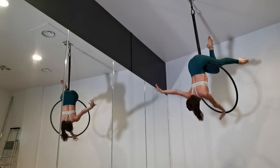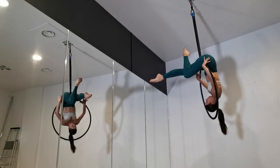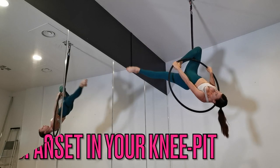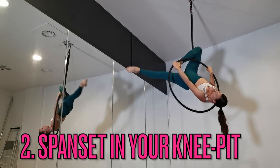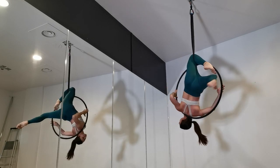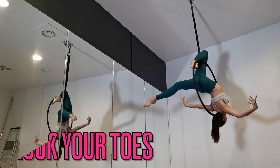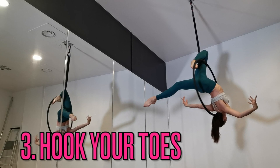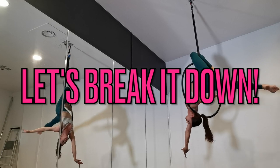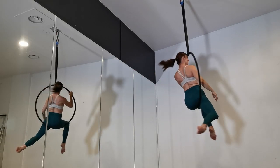My second pro tip is to make sure that you get the span set really in the back of your knee — right in where your knee bends and that crease happens as you bend your knee. That is really an important position for this knee hang and for all knee hangs in general. My third pro tip is to hook your toes underneath the top bar of the hoop — that's going to hold the hoop steady and make sure that it doesn't sway to the side.